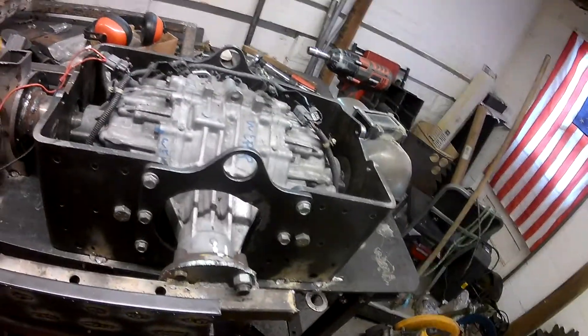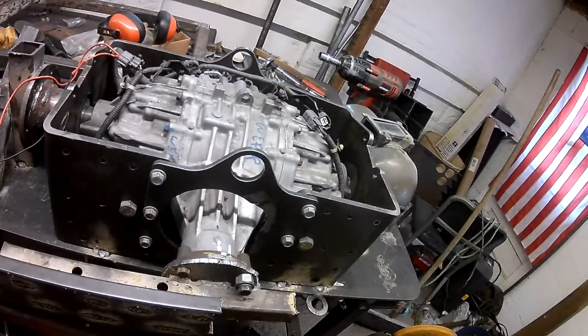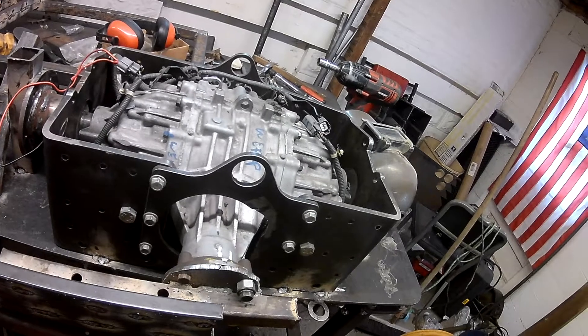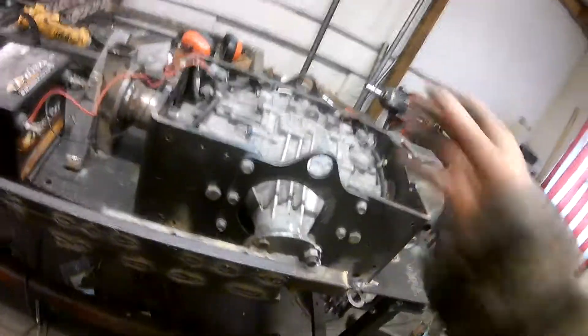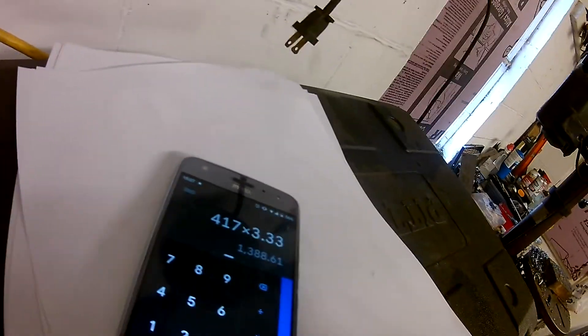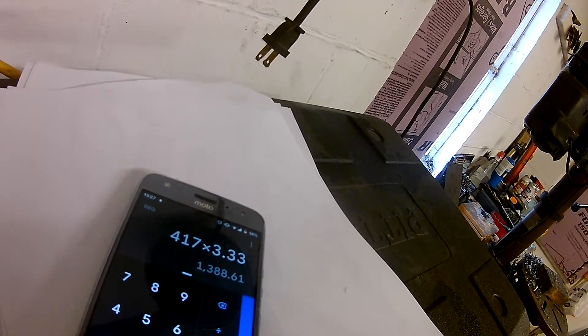Bear in mind that once you start getting thermal effects taking place, that can definitely affect how much torque capacity this thing can take. And if you want to know how much output torque that would be, you just multiply that input number times 3.33, which is the gear reduction — so 1,388 pound-feet of output torque.